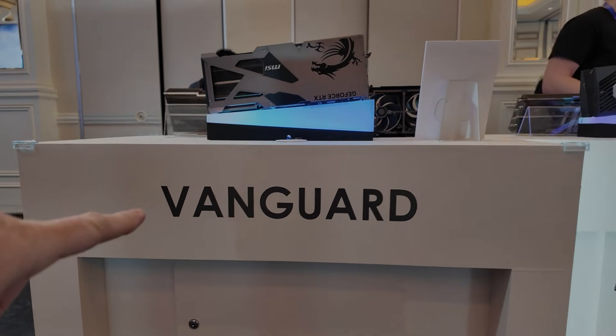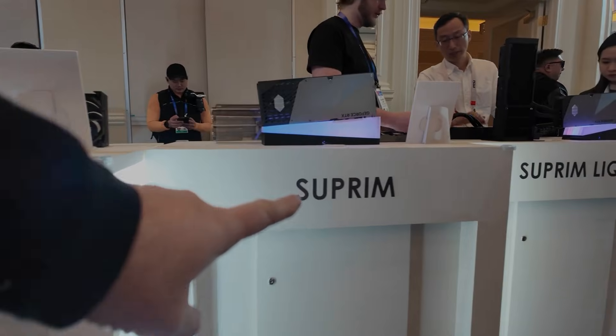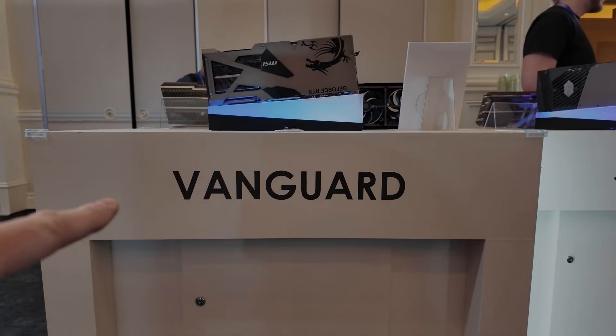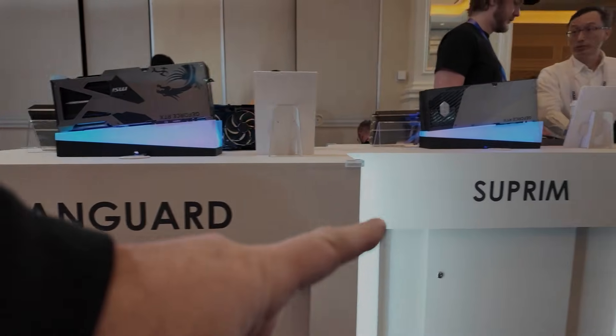Hi guys, Constantin here from CGC. As you all know, the GeForce 5090 has been officially launched and it will be released on January 30th, which is amazing. We've been waiting for this for years.